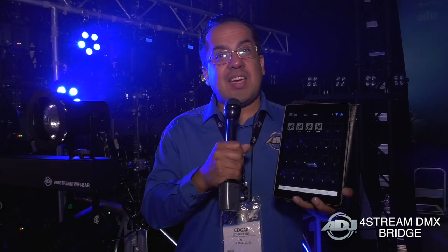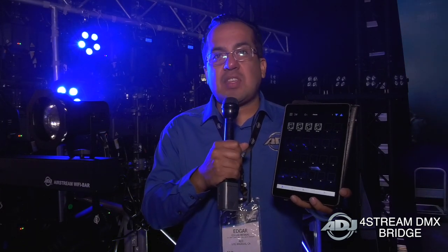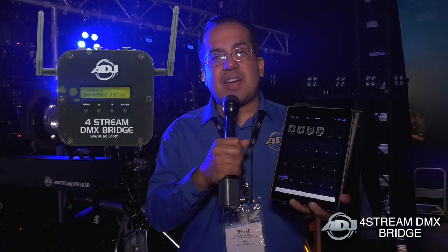Hi and welcome to NAMM 2019 here in Orange County, California. You're inside the ADJ booth. My name is Edgar and I'm going to give you the first look at our brand new 4Stream DMX.